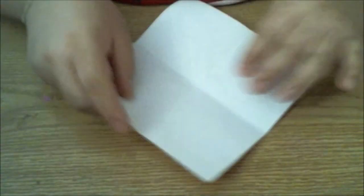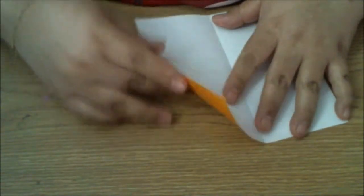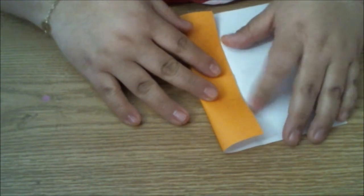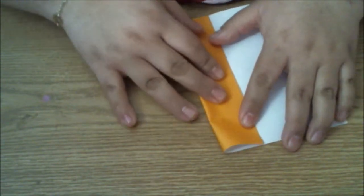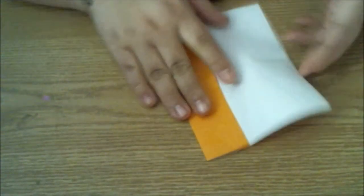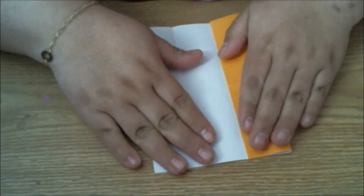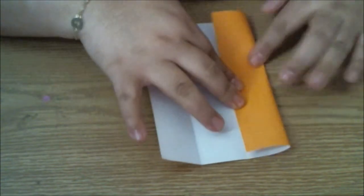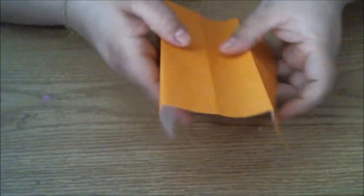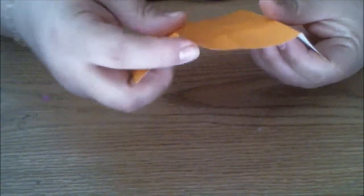Now what I'm going to do is I'm going to flip it back over to the white side and I'm going to do what's called a cabinet fold. Basically what that is, is I'm going to take one of these sides and I'm going to bring it into the middle to line it up with that middle crease. And once it's perfectly lined up here, you can crease. And we're going to do the same with the other side - line it up to that middle crease, and once it's lined up perfectly, we can crease. Now, these create a little mountain fold. Each one of these is a mountain fold.